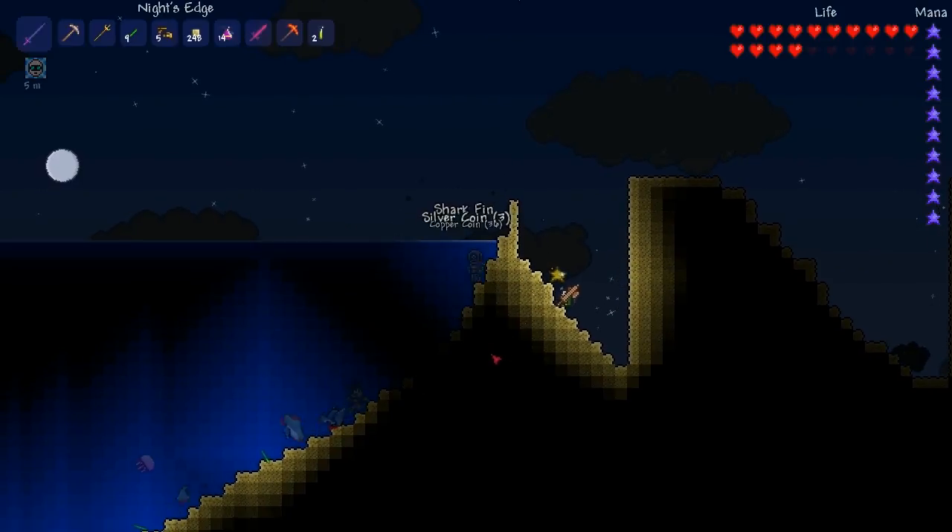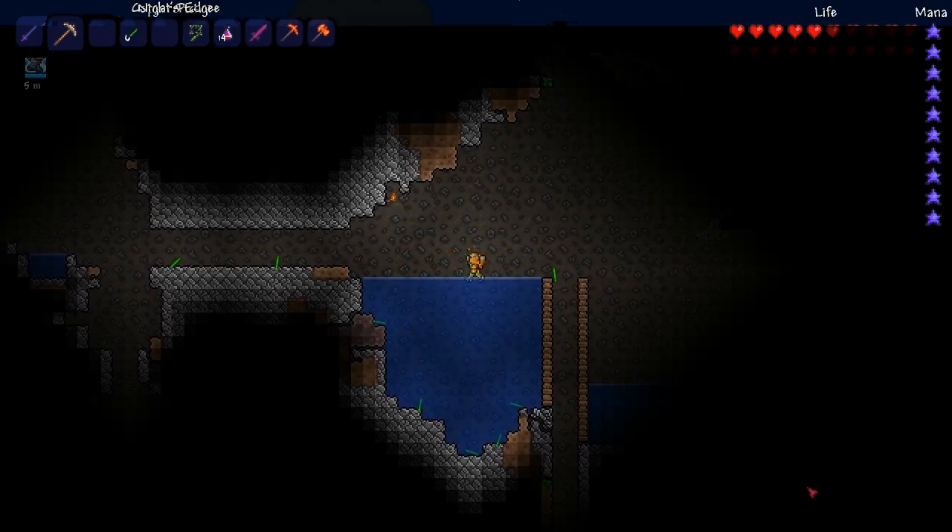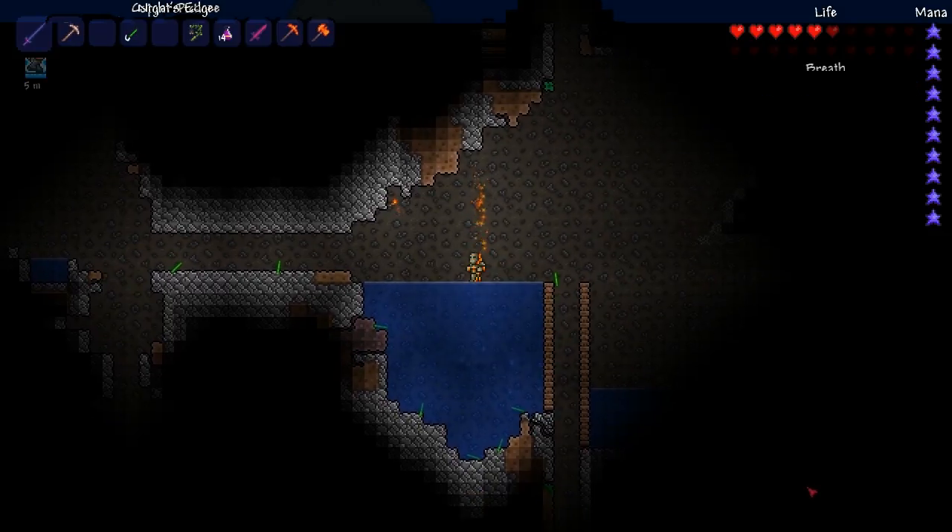The Water Walking Potion allows you to walk on water or lava for 5 minutes, and you can go down into the water by pressing the down key at any time.